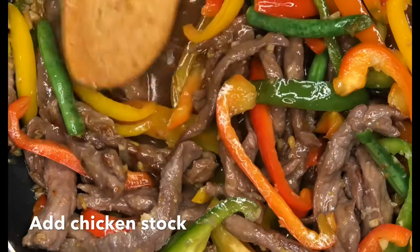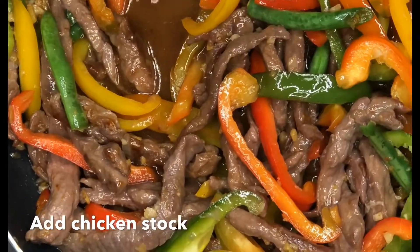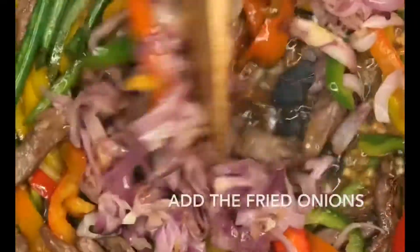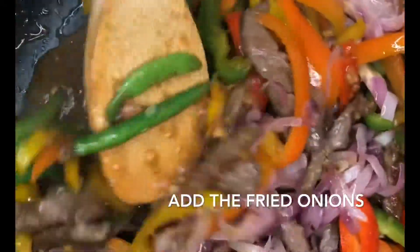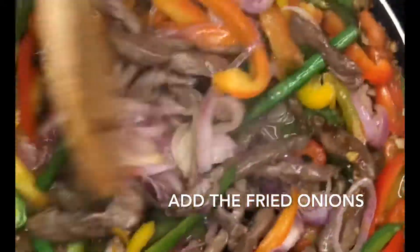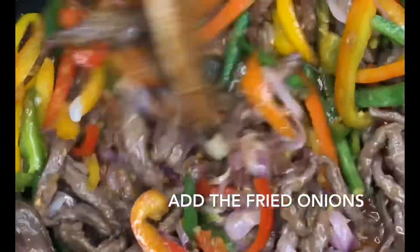After adding the chicken stock, let it simmer for about three to four minutes before you add the onion — the onion that we fried at the beginning. Add it back to the pan now and stir, then let it fry for about two minutes before you add your corn flour.